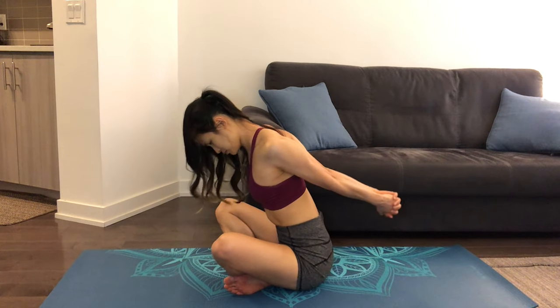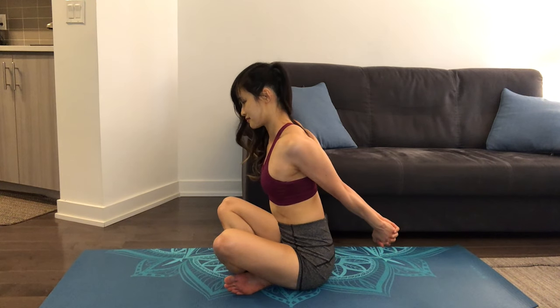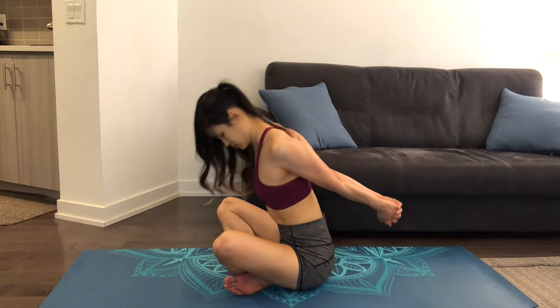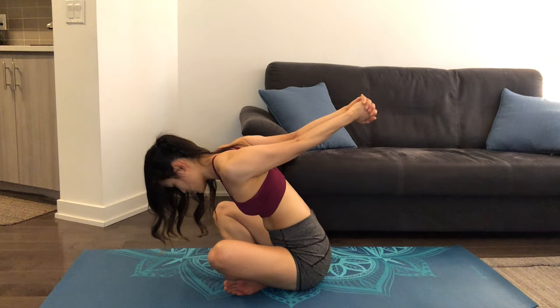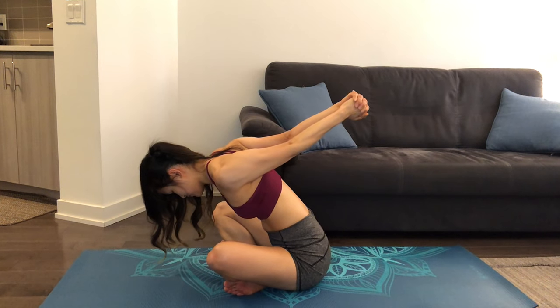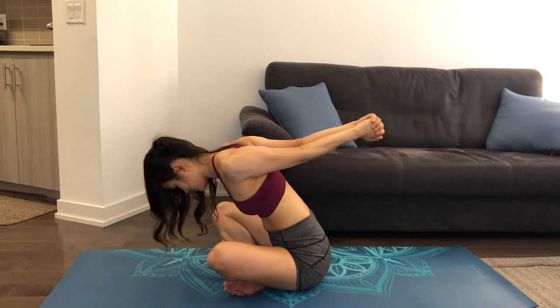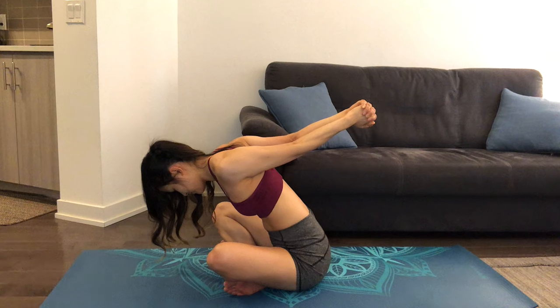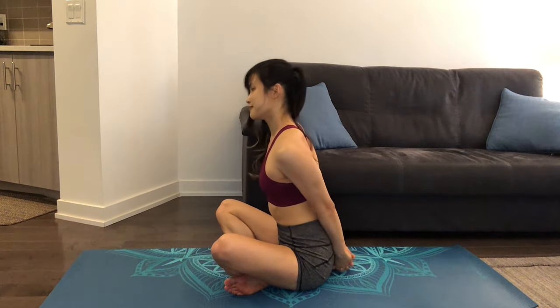Next, clasp your hands behind your back, squeezing your shoulder blades together. If you'd like, you can tilt your body forward and raise your arms up, feeling the stretch in your shoulder blades and in your chest. Hold and continue to breathe. Now roll up your shoulders.